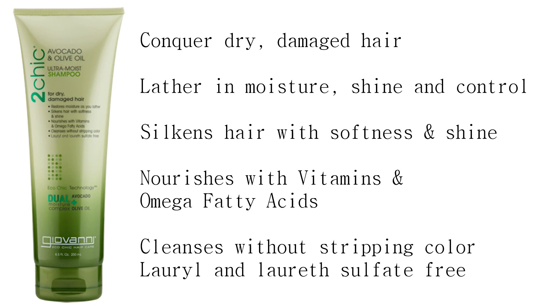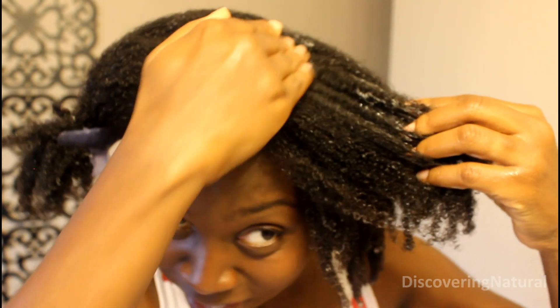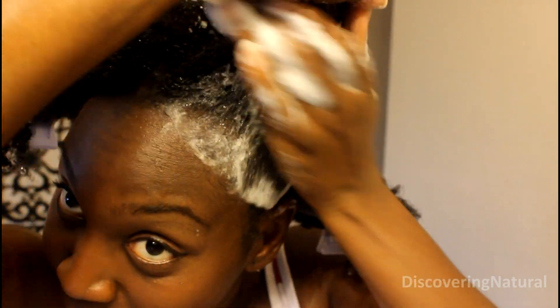So this is the shampoo that I'm going to use. This is the texture of the shampoo — it's very liquidy. It has a very nice smell, almost perfuming. I was trying to tell my family what it smelled like but they just said it smells nice, which doesn't really tell me anything. You can see the shampoo really lathers well. This is just a little bit of shampoo that I'm putting on my scalp, and as you can see, it really lathers.